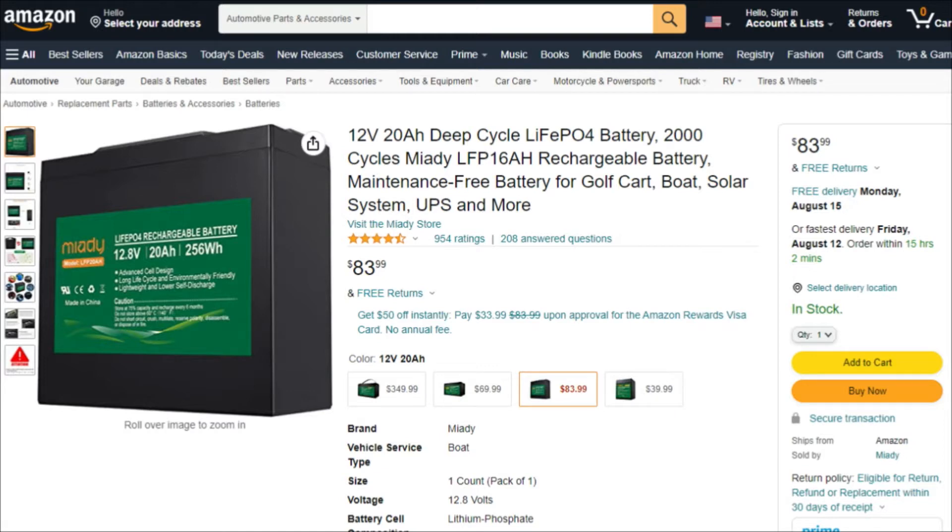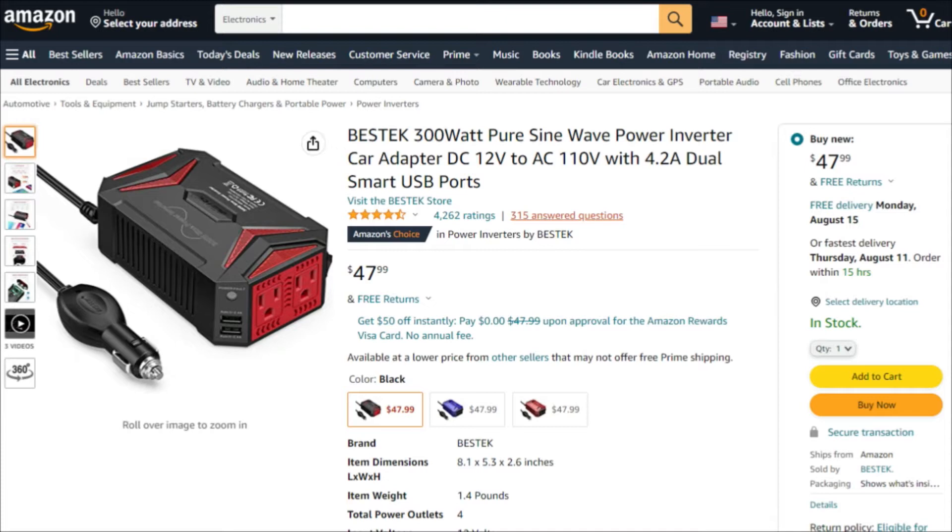The second part of this little setup I got was this Bestech 300 watt pure sine wave inverter. The reason I got a pure sine wave inverter is because this will run small electronics - a laptop, small TVs, things like that. A pure sine wave inverter is needed for those small electronics that don't like that alternating current sine wave. They are a little bit more expensive, especially at higher wattages they get pretty pricey, but they are better.